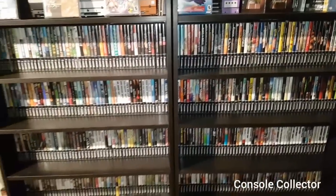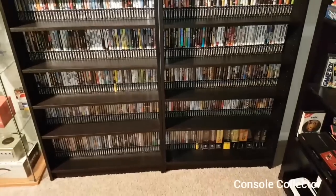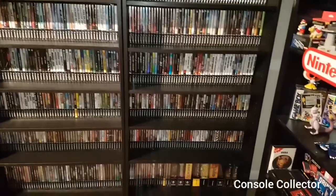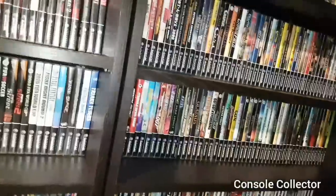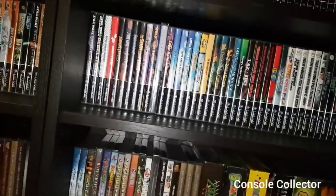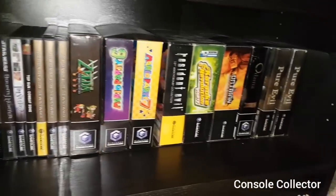Now over here we've got the entire GameCube game collection — all 554 titles, as well as a whole bunch of variants. So let's take a look at some variants quick and then we'll finish the video off. We'll just run through the titles quick. This whole shelf here is the big boxes and variants I have.